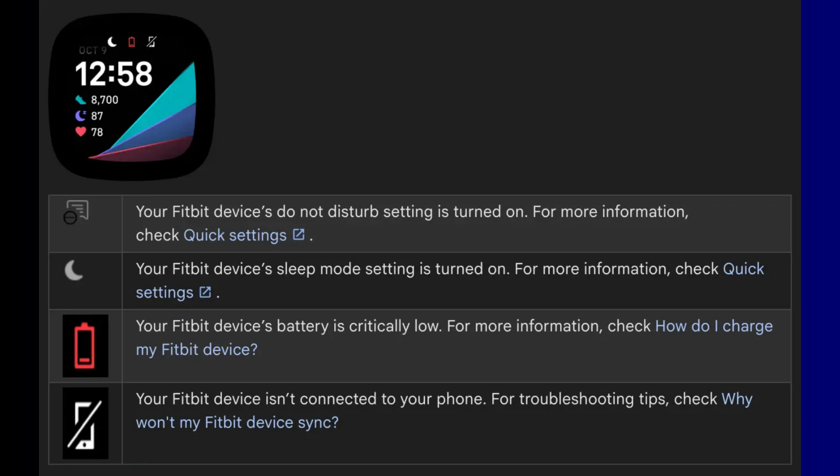That is not all. When your battery is about to give up the ghost, you will see a bright red battery icon to warn you it is critically low. And if your Fitbit loses its connection to your phone, a phone icon with a slash will pop up. No more guessing — you will always know what is going on with your device.